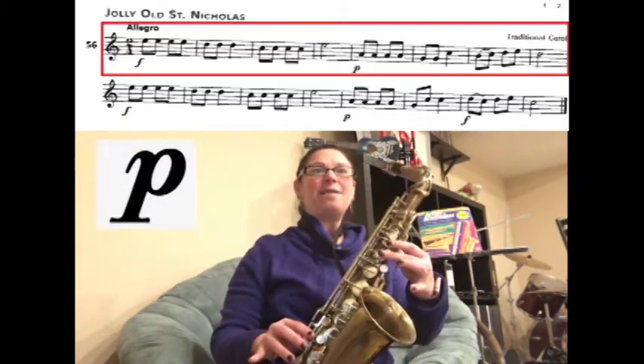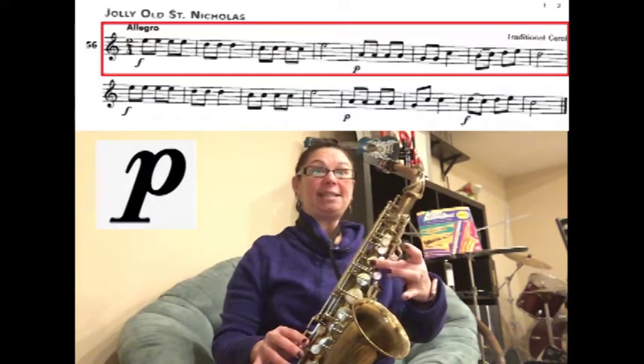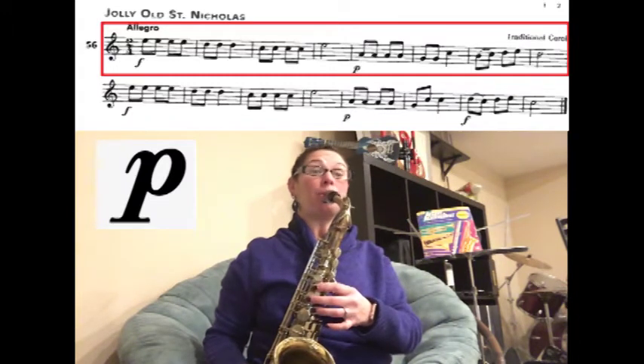Now we're playing soft. We have A, A, A, A, G, G, C. Ready? Play.